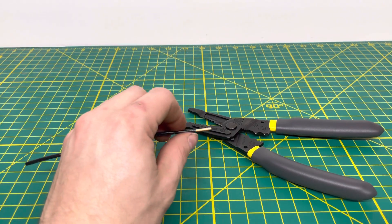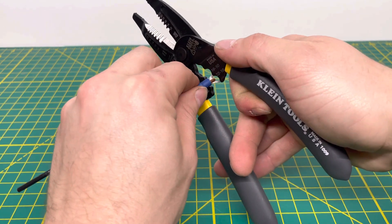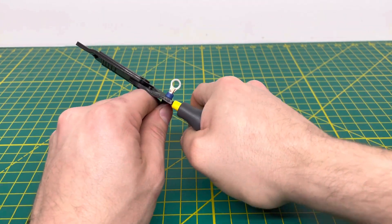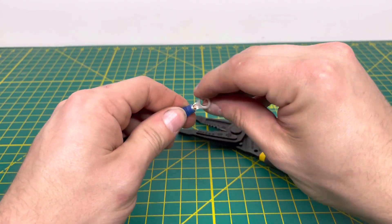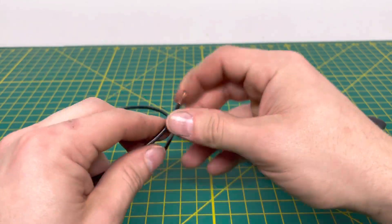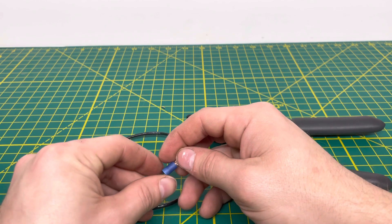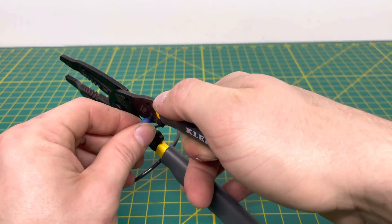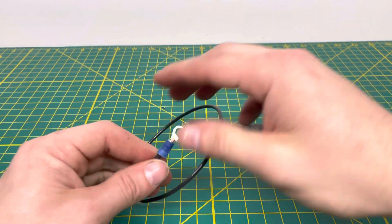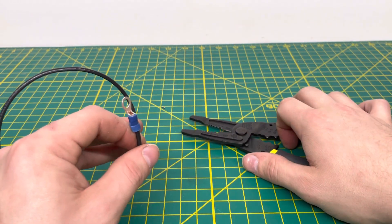Bringing in 12-gauge solid wire, we put a terminal on, line it up with the correct crimping die, and crimp down — but it pulls off there as well. Moving on to 14-gauge stranded wire, we crimp down and make a nice crimp — we are able to successfully crimp onto that stranded wire with the 14-gauge, no problem whatsoever.